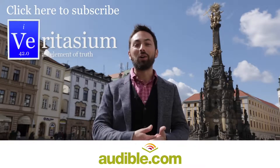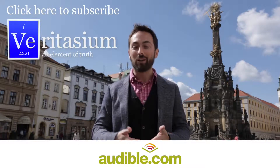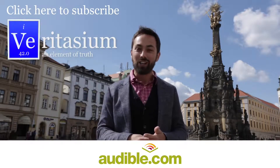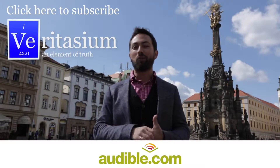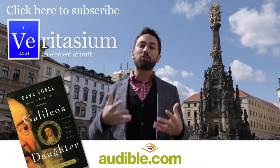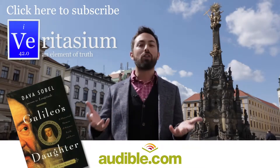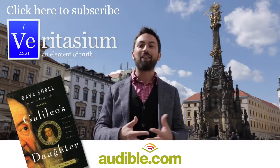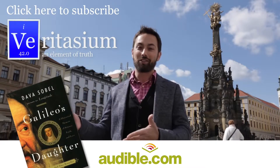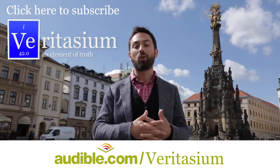I have made it to Olomouc in the Czech Republic, and this is partly thanks to support from Audible.com, the leading provider of audiobooks with over 150,000 titles in all areas of literature including fiction, non-fiction, and periodicals. Today I wanted to recommend a book called Galileo's Daughter by Dava Sobel. It includes the actual letters written from Galileo's daughter to him during his life and really reveals what he must have gone through as a human being. You can download it for free by going to audible.com/veritasium or pick any other book for a one month free trial.